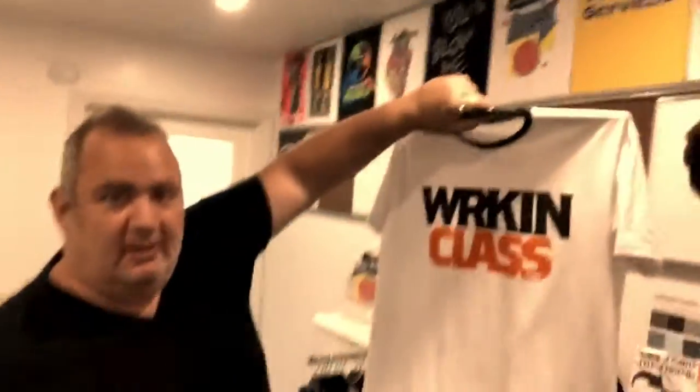So here I am at the print shop, going to pick up a really cool t-shirt for a client. The name of the brand is Working Class. Here's the first look at it. Here's Rick, our man.